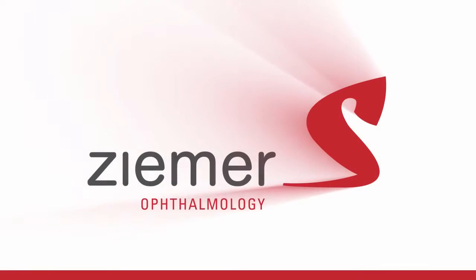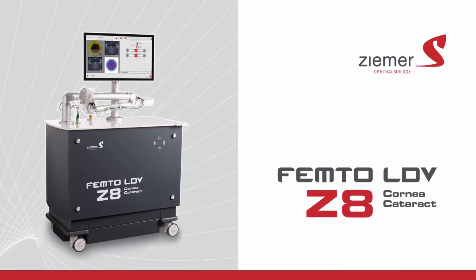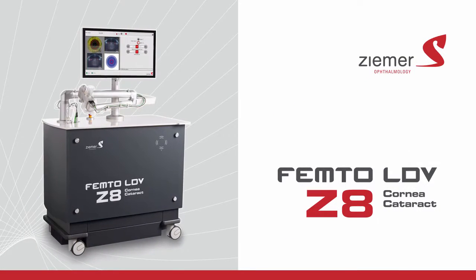Your doctor offers the ultimate in advanced cataract and corneal surgical procedures using the Zeemer Femto-LDV Z8 laser.